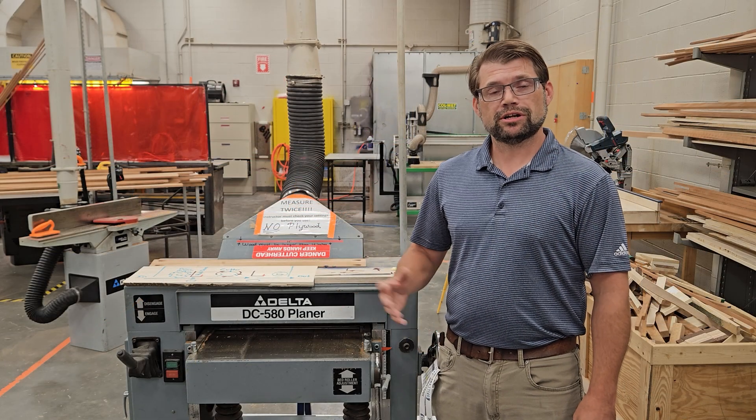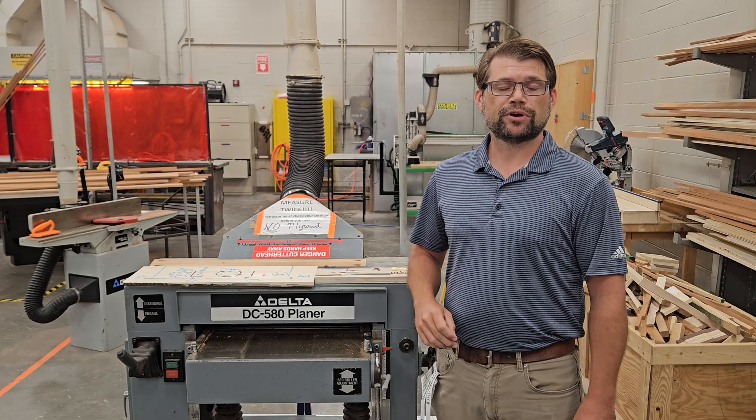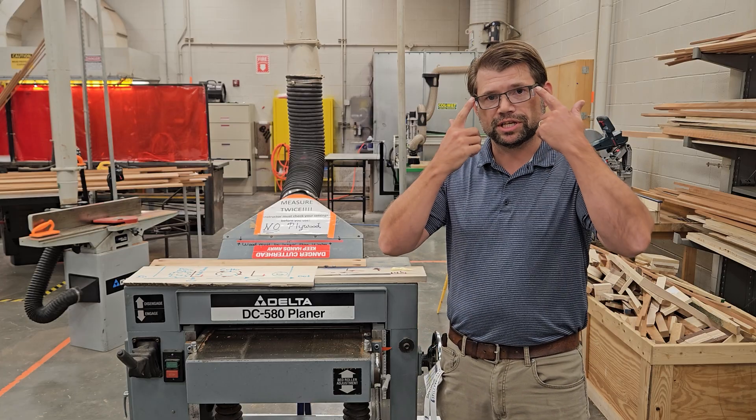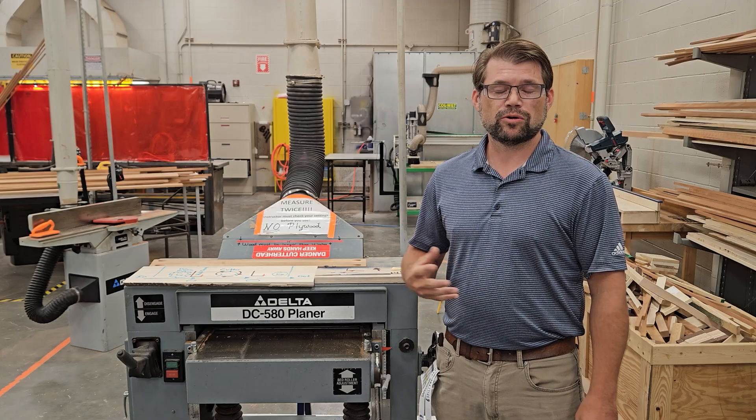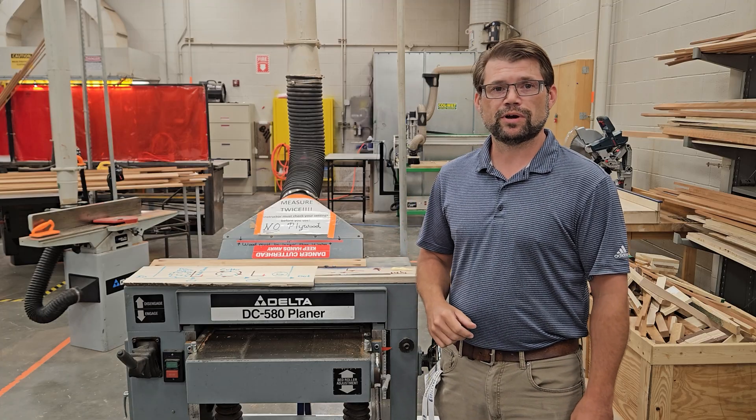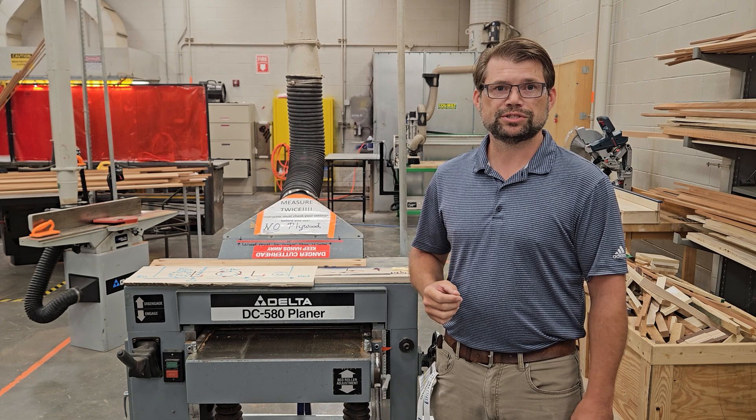Remember general shop safety rules before we operate any piece of machinery: have our safety glasses on and safety shoes. Hearing protection and dust masks are always optional, but this device is quite loud so hearing protection is recommended.